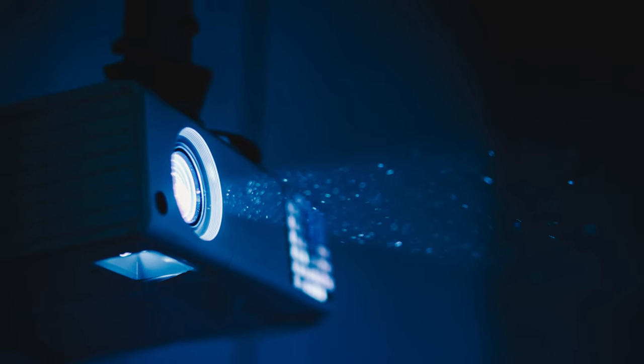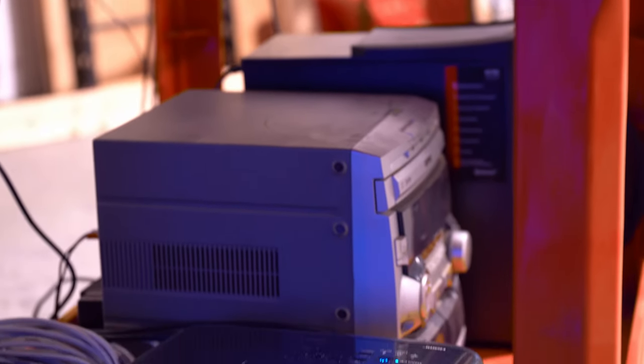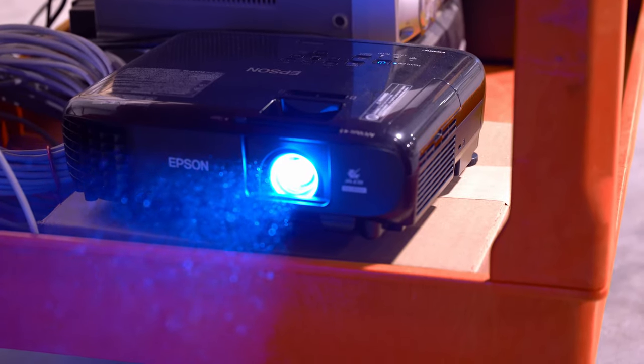Solutions for mounting your projector are about as varied as the places our kits are used. A couple of the most common include a movable podium or a portable cart that protects the electronics from dew and the elements.